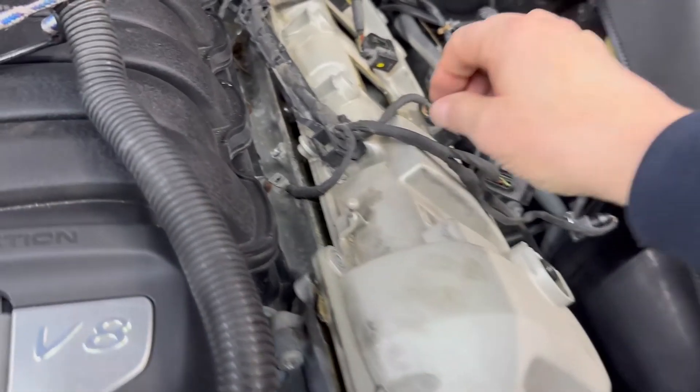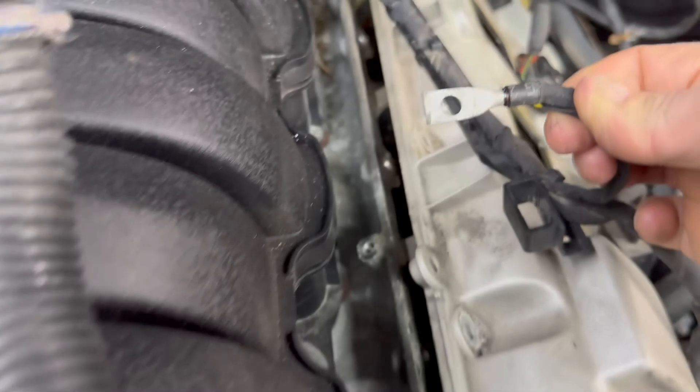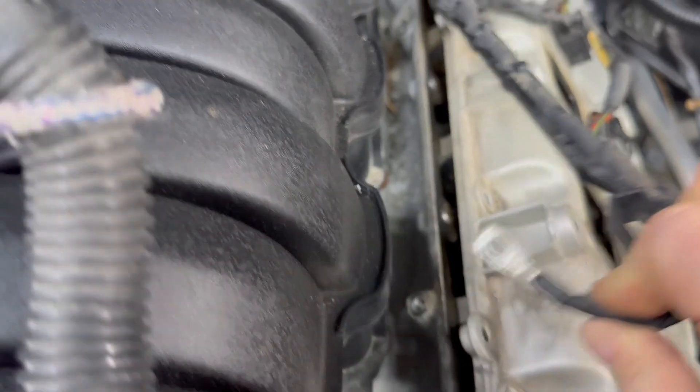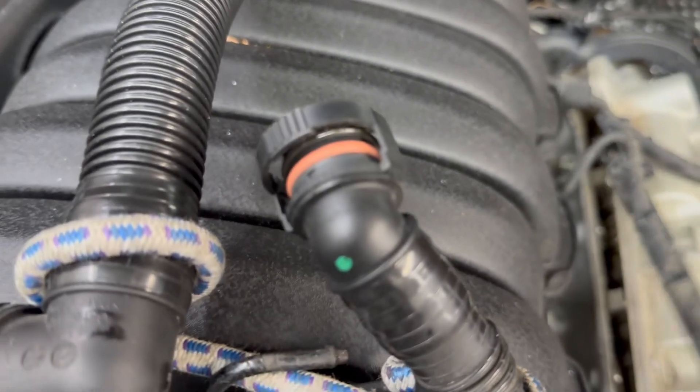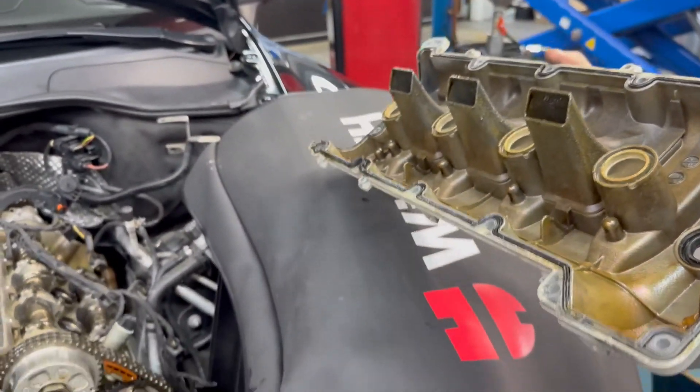You have to remove quite a few parts, including loosening up the harness and the grounding points. As we loosen them up, we inspect the condition — looks nice and shiny, no corrosion. We're still going to clean and reinstall it just to make sure. Now we've got the valve cover off the engine.